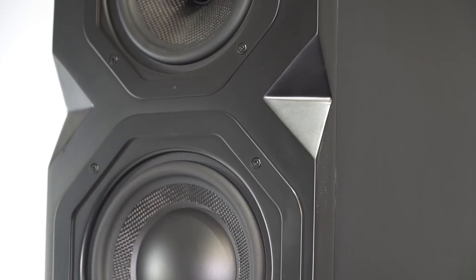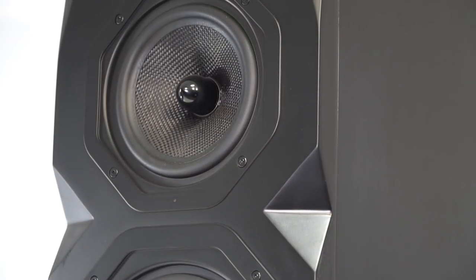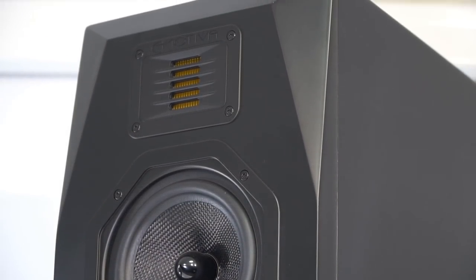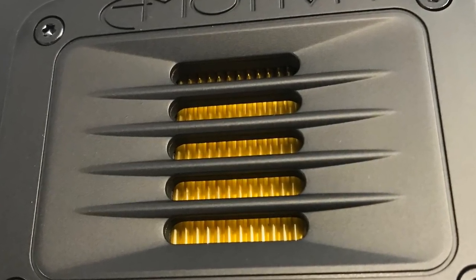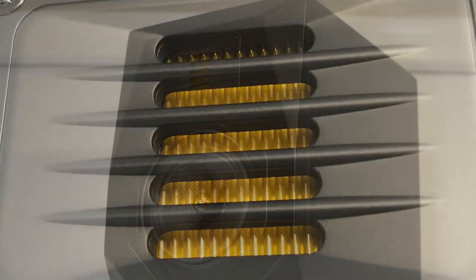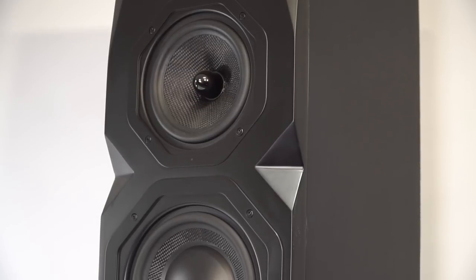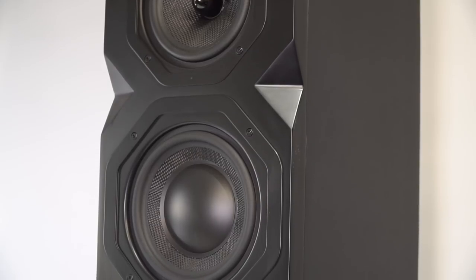When used as part of the 7.2 system, they deftly handled left and right channel duties. These T1 towers, like all the speakers in this system, feature 25x32mm AirMotion transformer tweeters, which are folded ribbons that provide very fast transient response. Emotiva calls these AMT tweeters AirMotives, which of course is also the name of the speaker line. The midrange on the three-way T1 tower has a 5.25-inch woven fiber cone, and the bass comes from dual 6-inch woven fiber cone woofers.